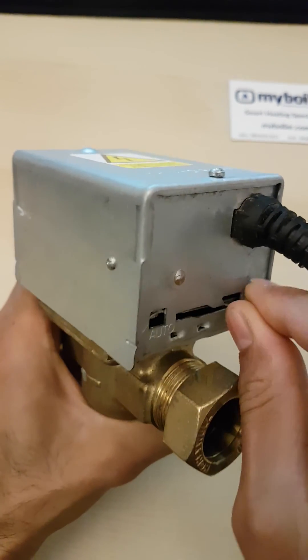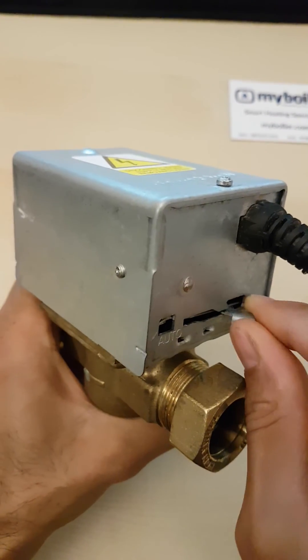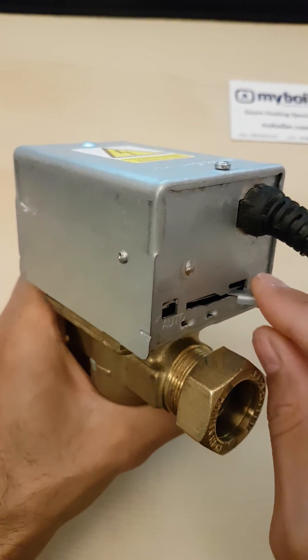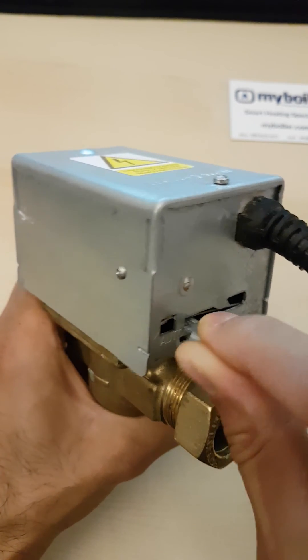That means this valve is energized — it should be free. Sometimes the mechanism might go old and be a bit worn out, but generally it'll go from one side to another freely.